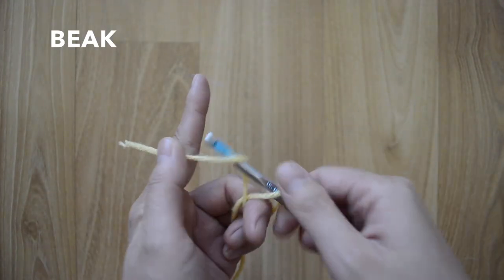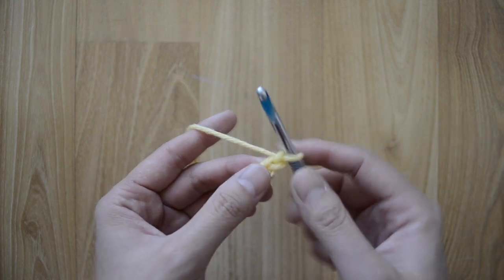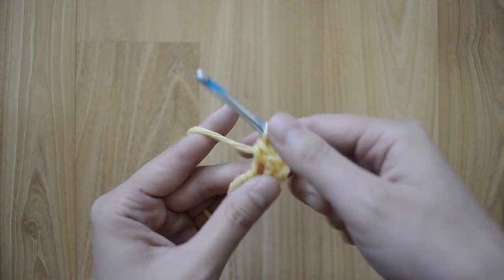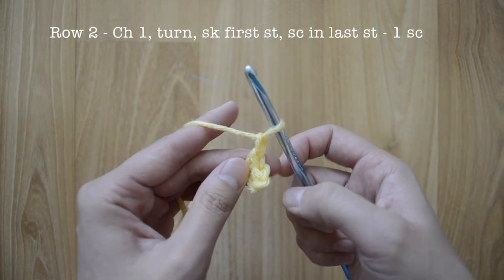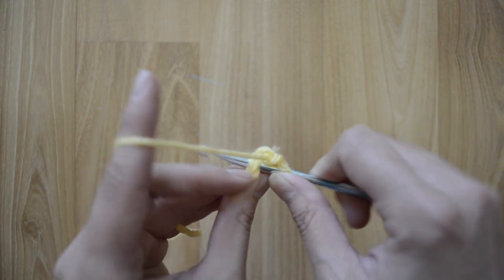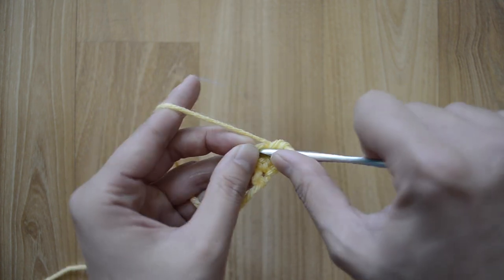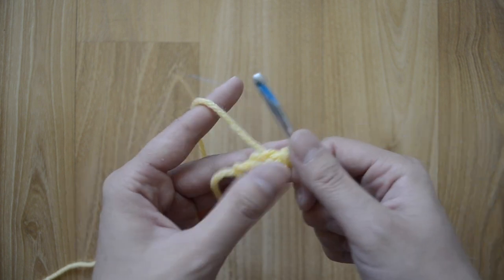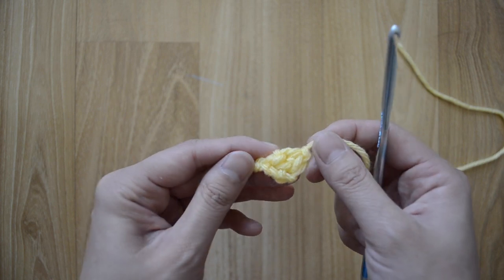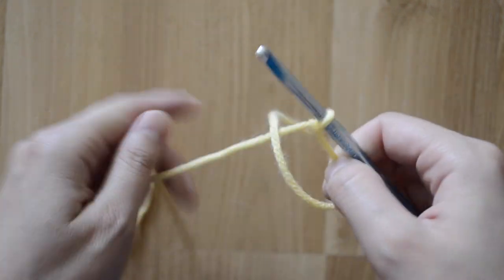For the beak, grab yellow yarn and make a loop, chain three — one, two, three — single crochet stitch in the next chain, chain another, single crochet stitch in the last chain, chain one, turn over. Skip the first stitch, go into your very last stitch and do a single crochet stitch. Then into this little loop go in and do a slip stitch, pull out your yarn — here's our beak! It should look a bit like a triangle.